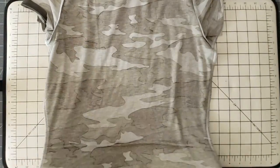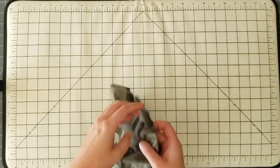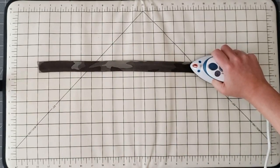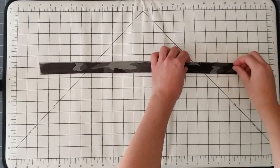I've done that for both sides of the bodice. Then I'm going to turn this right side out and attach the neck binding. I've got my neck binding piece, and I'm just going to fold this in half and press that fold in place. I've cut this piece so that the direction of stretch is in the horizontal direction, which is going to help us stretch that neckline binding around the neckline.